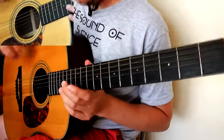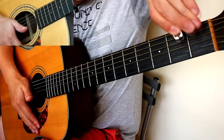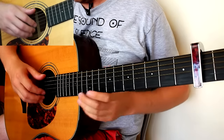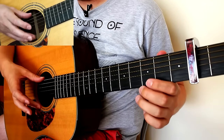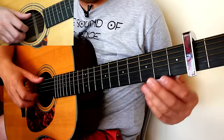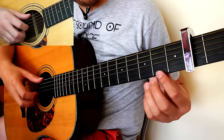Once you've done that, get your capo and stick it on the second fret of the guitar, and now you're ready to play the tune. This is fingerstyle, so the thumb plays the top three strings, index finger plays the G string, middle finger plays the B string, and ring finger plays the E string. The beginning of this tune starts with a pinch — pulling the top and bottom strings at the same time.